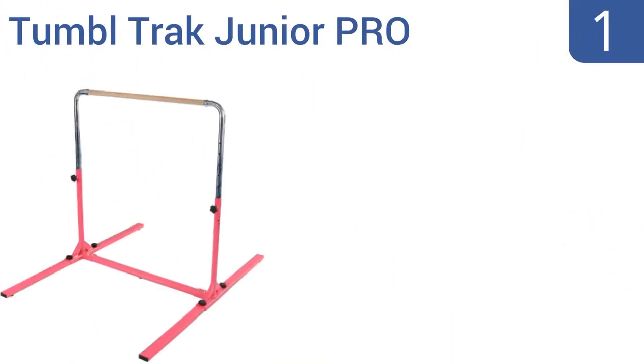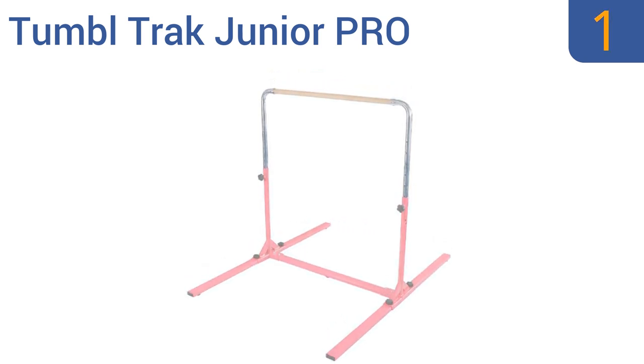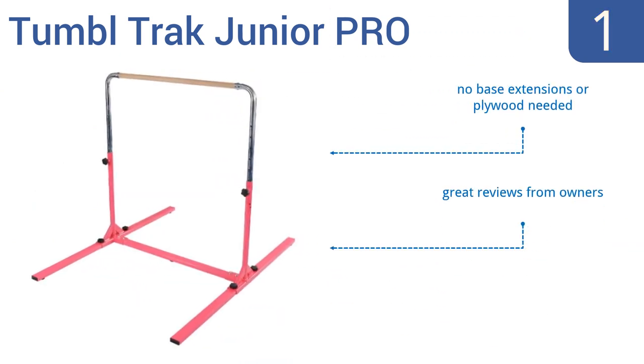Coming in at number one on our list, the Tumble Track Junior Pro Gymnastics Bar comes in pink or blue. Regardless of the color you choose, you'll always get one of the best pieces of youth gymnastics equipment around because they're extremely stable in design — no base extensions or plywood are needed. It gets great reviews from owners and offers an easy setup and takedown.